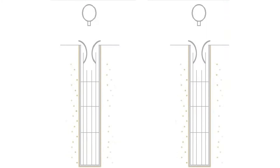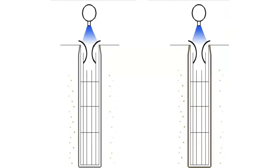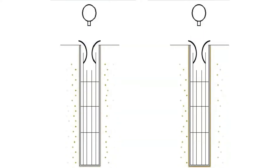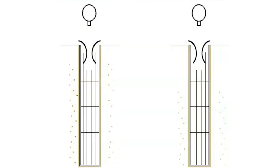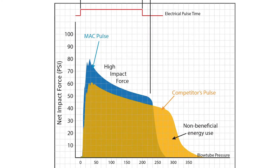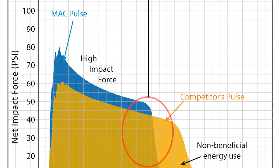The role of the pulse valve is to create motion through the process of air induction. This motion fractures the dust cake and differential pressure is reduced. Because air induction is a pressure sensitive phenomenon, the higher pressure or pulse magnitude that a valve can achieve, the more effective it will be at reducing differential pressure.